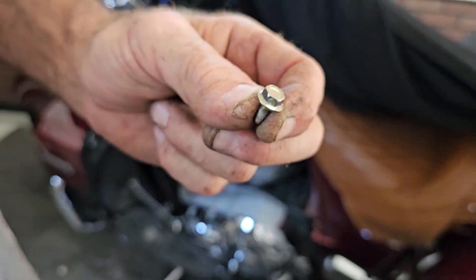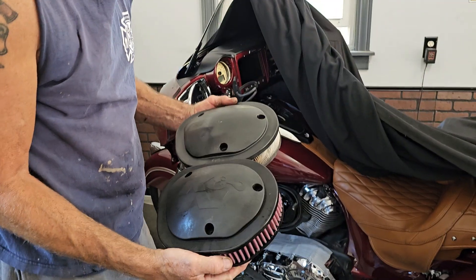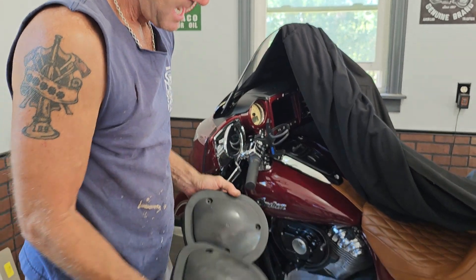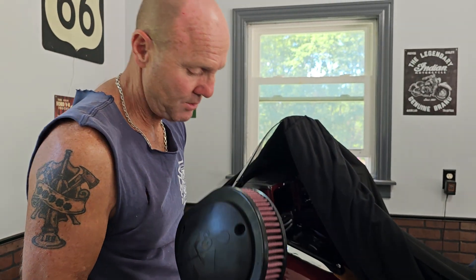The process of putting it back on is just the reverse — line up your holes and put it back on. I'm sure there's a torque spec for the nuts on the outside and for the filter, but I have a calibrated elbow so I have an idea what that torque is.